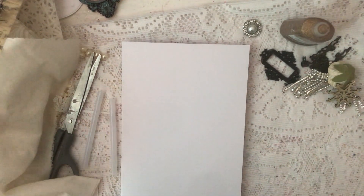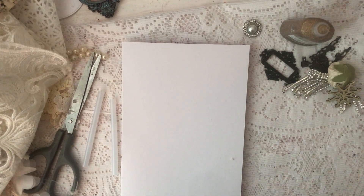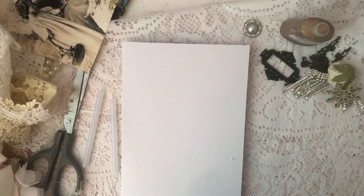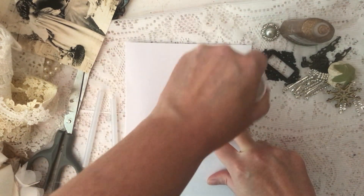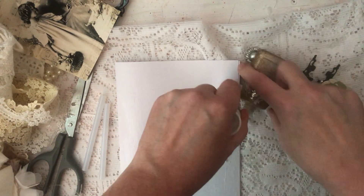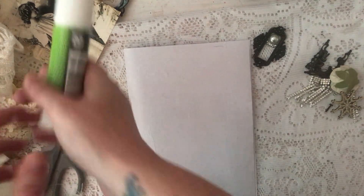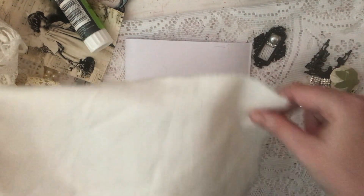Hi ladies, thank you for joining me. I've got a few bits and bobs, don't know how this is going to turn out — I'm just going to wing it and hopefully it'll all turn out as pretty as I hope. I'm just making a vintage shabby Christmas card and I thought, why not, let's just do it together. I'm going to start by using a glue stick. As most of you know, I'm a messy crafter — glue goes everywhere, glitter goes everywhere, but that's the fun of crafting.